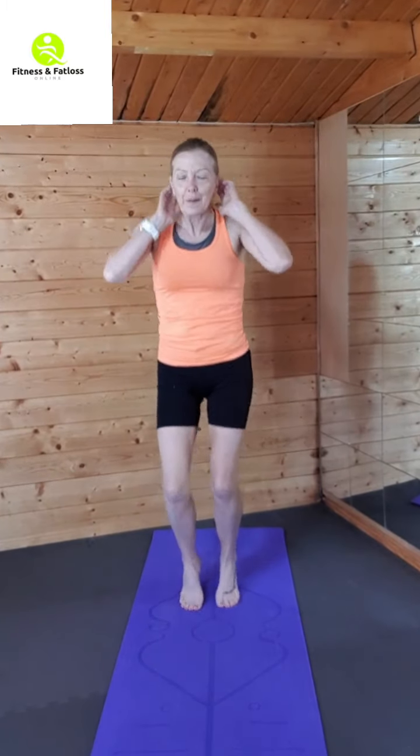Jogging on the spot. Get those arms moving. Try and settle that breathing down before we go again. Okay, jumping jacks.